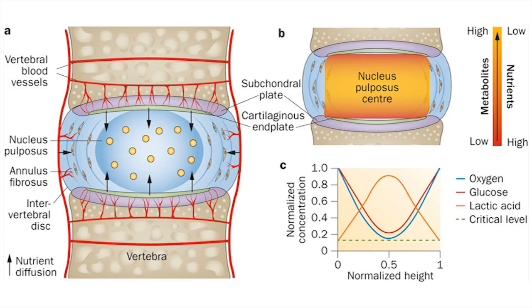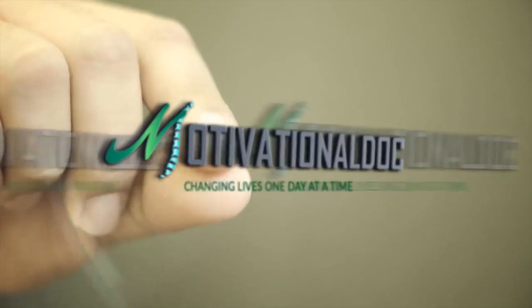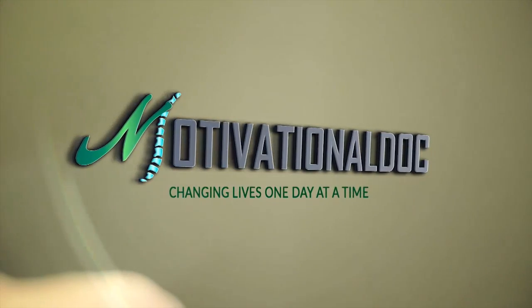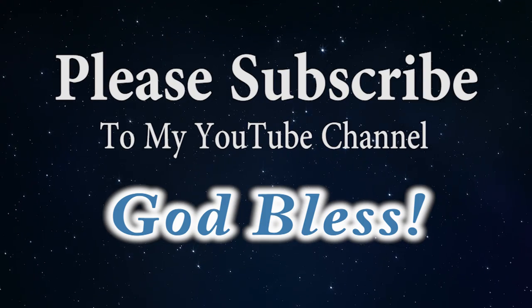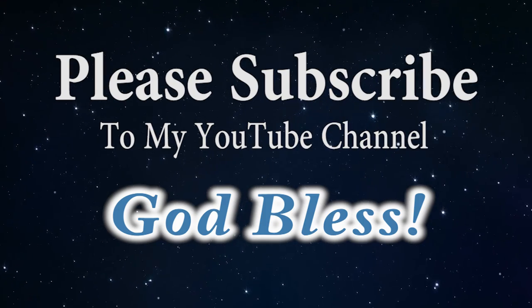This is the mobility we want to do just like this. Very important — do this a couple minutes every single day. It will help increase circulation to the disc, help the mobility, and help a lot of the pains that you're suffering from. Make it a great day. I'm Dr. Alan Mandel. Thank you.